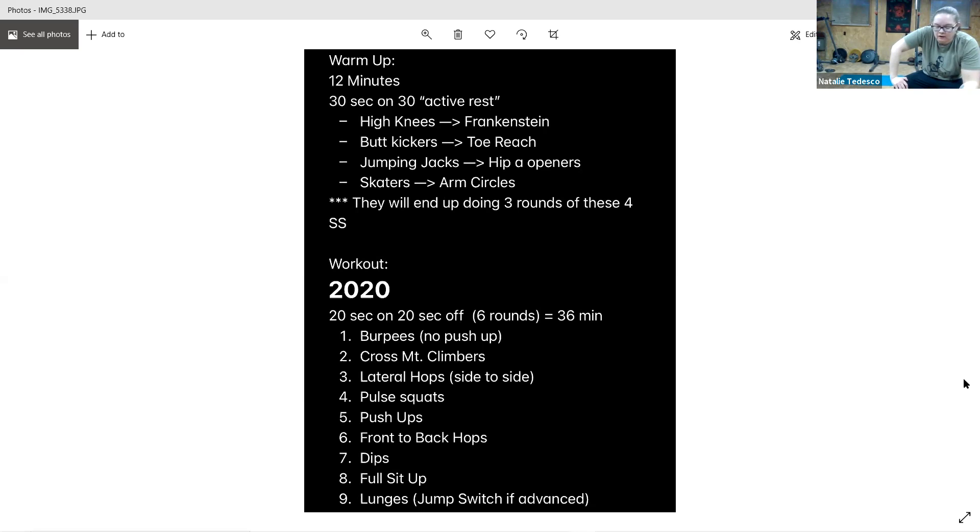And go. Good, stay low. Make sure your shoulders are back and down — not up here. Relax those shoulders, relax your neck, chest stays up. Good work, three seconds, and rest.